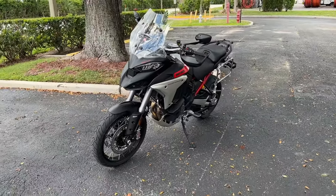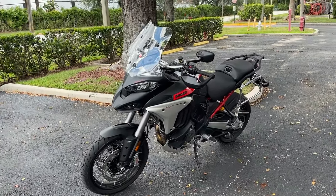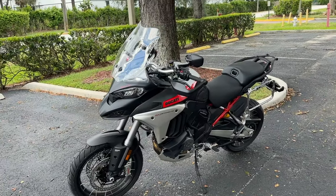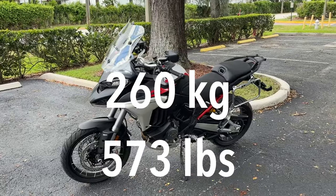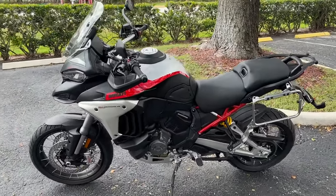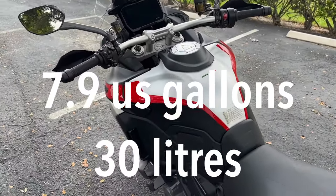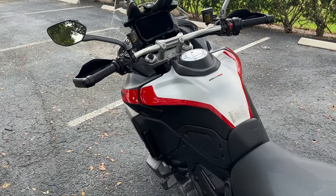Now, I know what the dry weight is — 227 kilograms or 500 pounds — but the wet weight, the important weight, we're looking at 260 kilograms or 573 pounds. This massive fuel tank holds 7.9 U.S. gallons or about 30 liters.